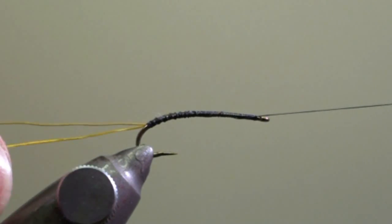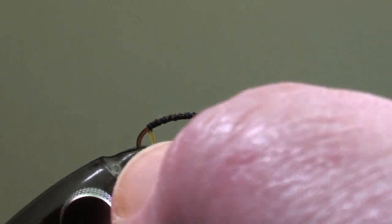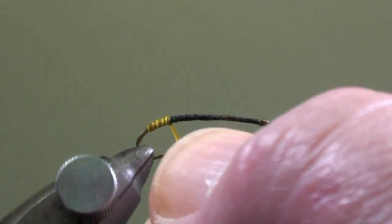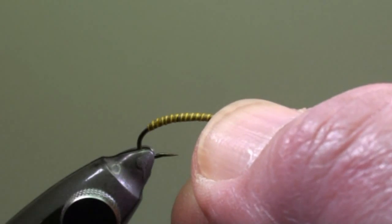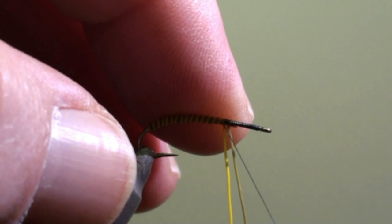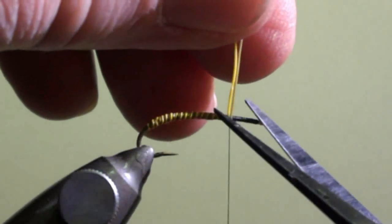Now we will wind the rear part of the body by winding the two mousse hair together in direction of the eye of the hook. Tie off the mousse hair and cut off the excess.